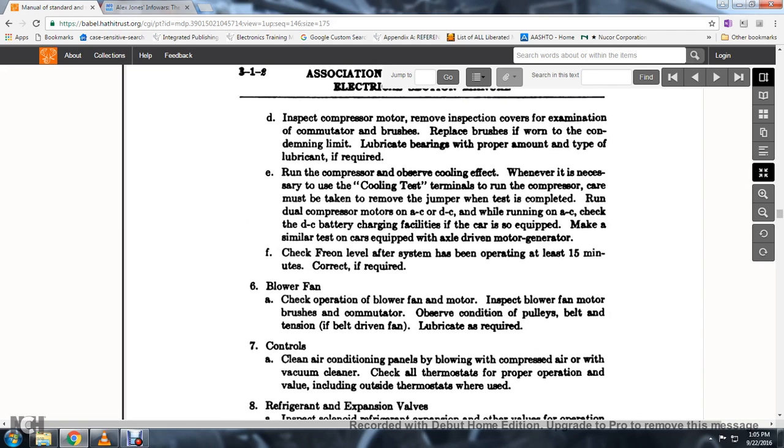16. When inspecting the compressor motor, remove the inspection cup for examination of the commutator and brushes; replace brushes if worn to the condemning limit. Lubricate the bearings with the proper amount and type of lubricant if required. Run the compressor, observing the cooling effect.